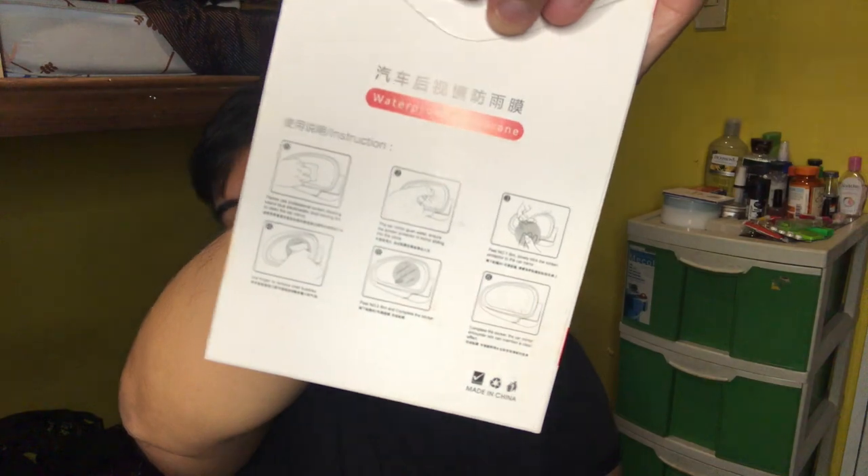I will insert a clip of the installation. Hopefully, I can follow the steps written on the back. Let's see if it's okay. I'm hoping it fits on my side mirror — it looks like it should fit. Hopefully.